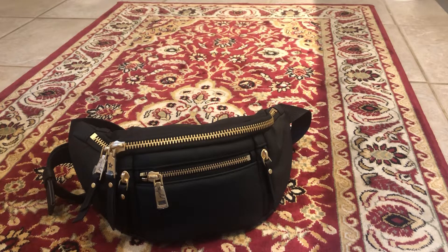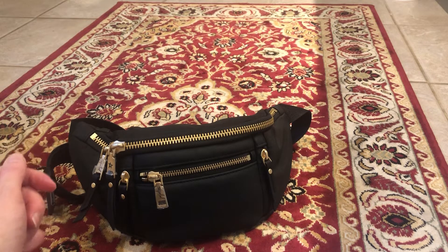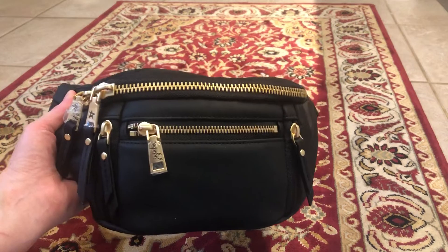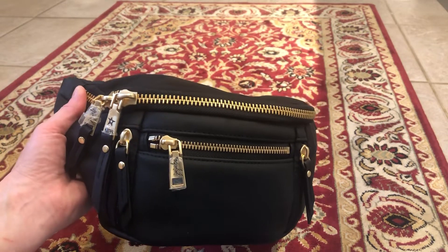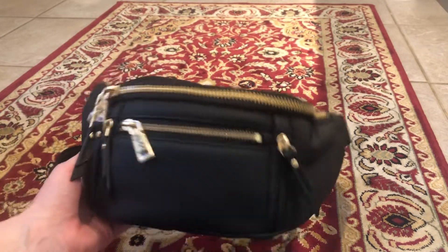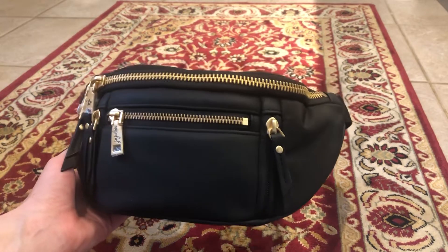Hey guys, welcome back to my channel. So today I'm going to be showing you the Jujubee Eco Sling that I just got. I've never really wanted this type of bag before, but I've kind of been looking at it and I thought maybe I'd give it a go because it'd be nice to have a little bag that you can just wear as a sling style bag.